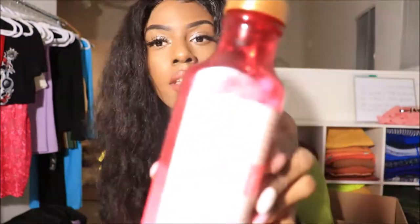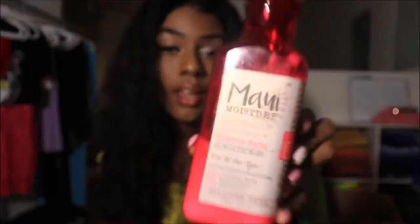The products I love to use are just regular conditioner mixed with water, and I have that right here. I used this conditioner — the Maui conditioner — and I love it because it smells really good. I just put it in a spray bottle, mix it with water, and you can spritz it all over your hair.